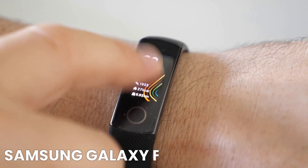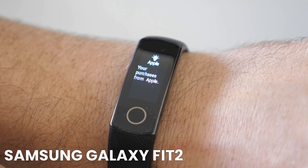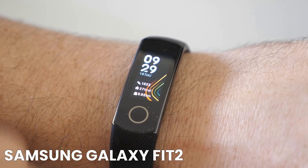We start with an overall rating of 4.4 out of 5 stars. The Samsung Galaxy Fit 2 — at the time of testing, the price was around $40. Competition for me and Honor Band 5.